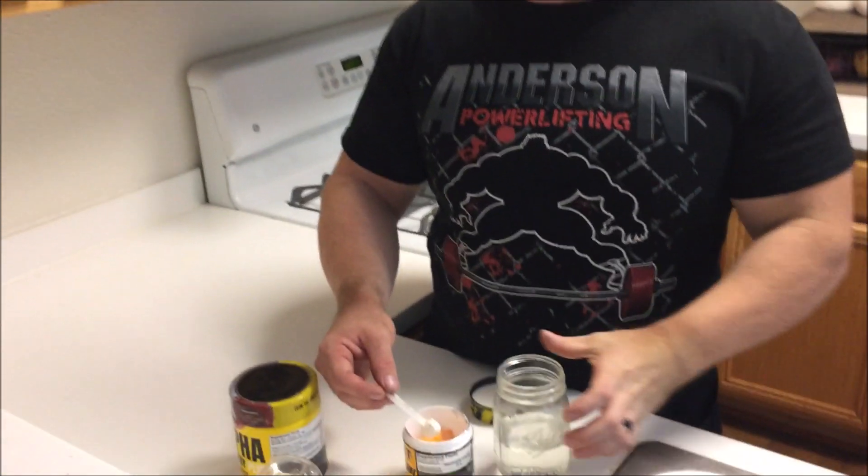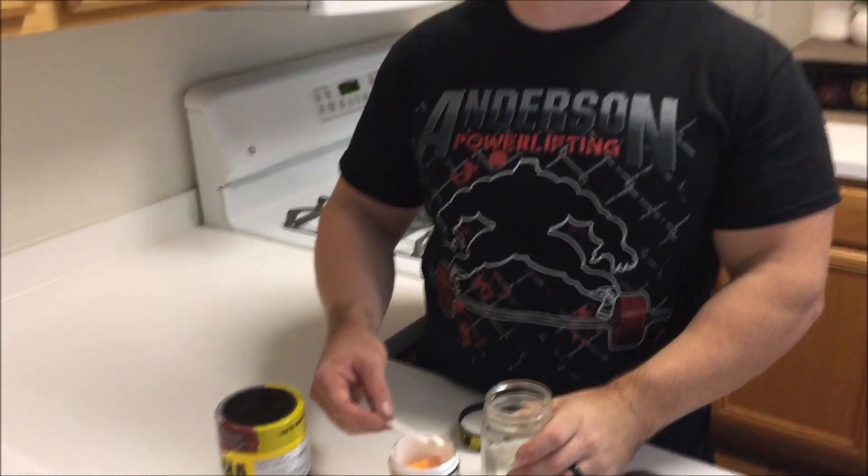It's bench day and I'm benching in my gear again because it's Saturday. Last week it was single-ply training and we're doing multi-ply. I've got to break in my double-ply shirt which is going to be super fun, because breaking in multi-ply gear sucks.